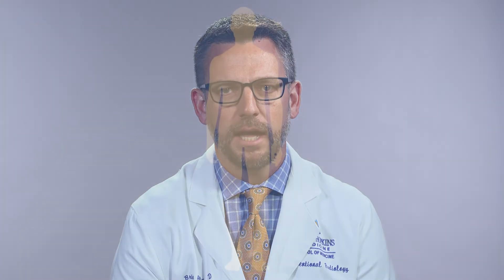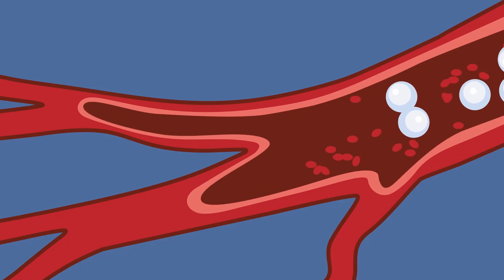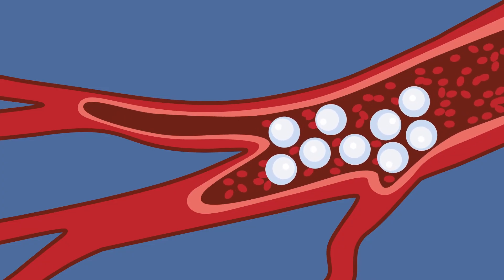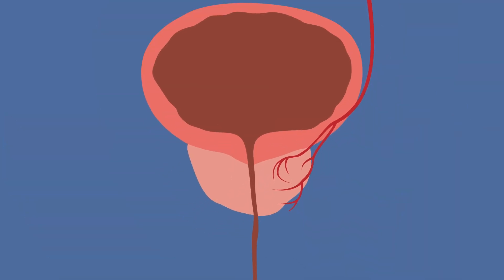PAE is performed by an interventional radiology physician who uses a specific type of x-ray called fluoroscopy, which allows them to map the blood vessels that take blood to the prostate gland in real time. A small catheter is inserted through the artery in the patient's wrist and ultimately down to the arteries feeding the prostate gland. Tiny microscopic plastic beads are then delivered and they flow out with the flow of blood, becoming lodged in the small blood vessels in the prostate gland, permanently blocking those vessels and decreasing the blood flow.